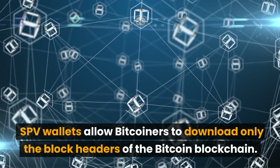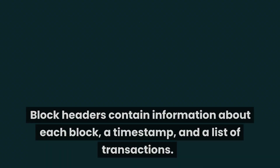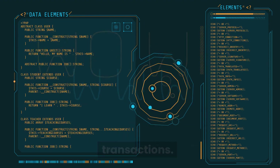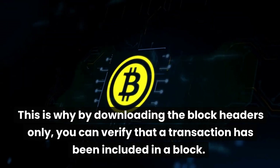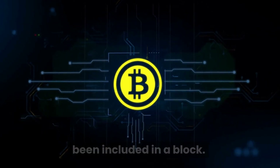SPV wallets allow Bitcoiners to download only the block headers of the Bitcoin blockchain. Block headers contain information about each block, a timestamp, and a list of transactions. By downloading the block headers only, you can verify that a transaction has been included in a block.